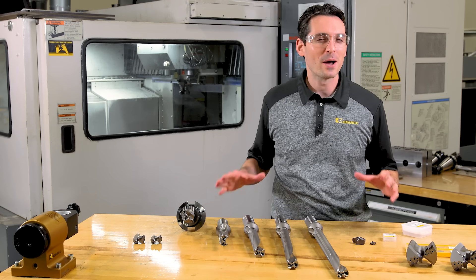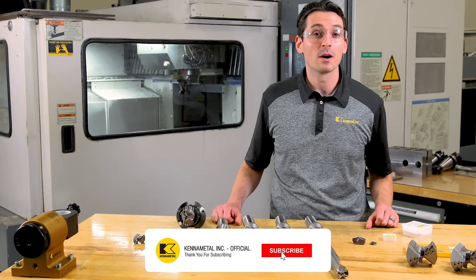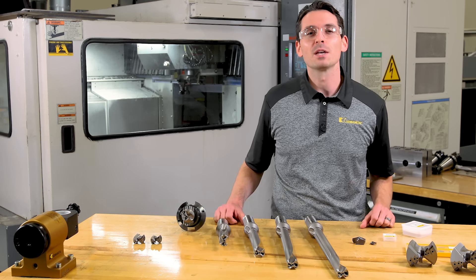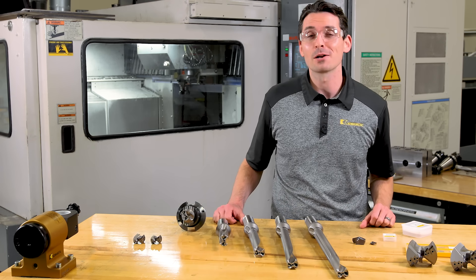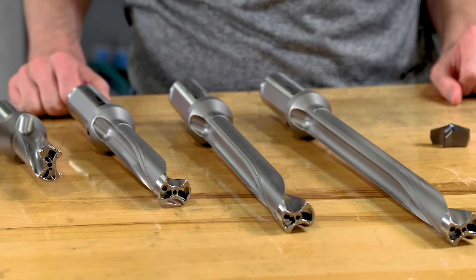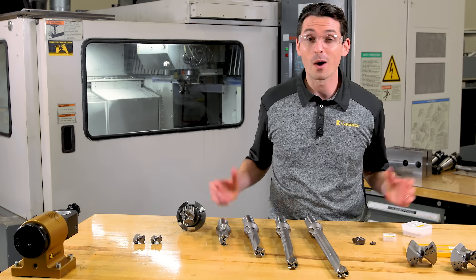Let's talk about cost-effective large diameter and large length-to-diameter drilling. The way to do this is with the KSEM Plus modular drilling system. KSEM Plus is based on modular drill bodies.